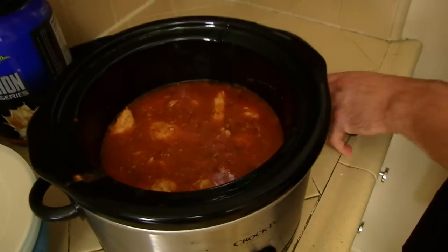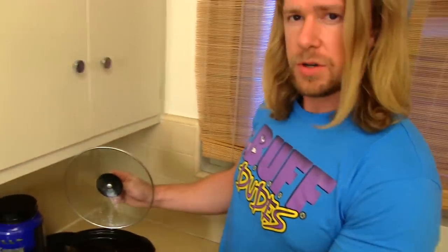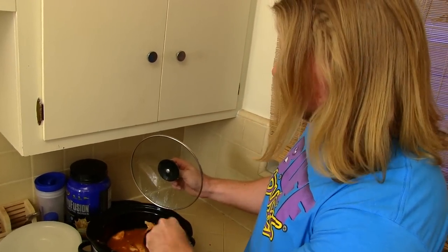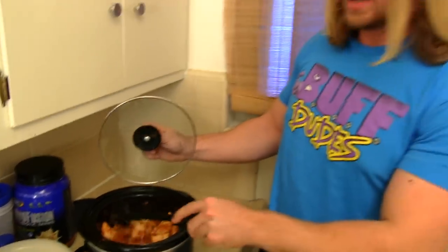That looks pretty good. Now I said six hours originally, but what you want to do is after a few hours are over, you're going to want to check on the chicken. The rule of thumb is if you can break them in half rather easily — which I'm able to do — and it's very tender, then the chicken is good to go.